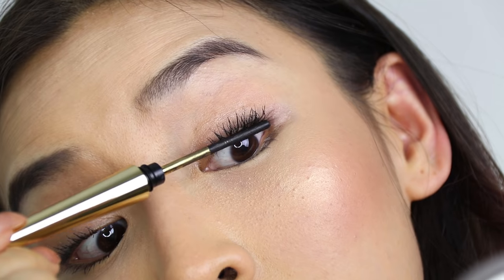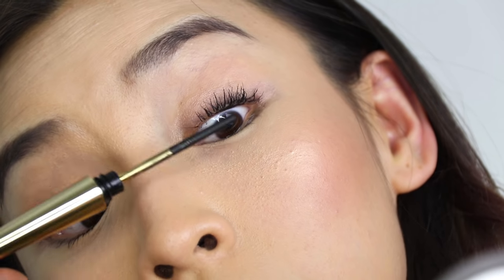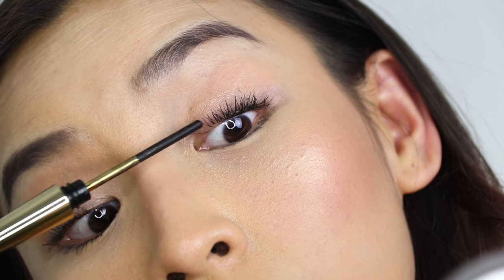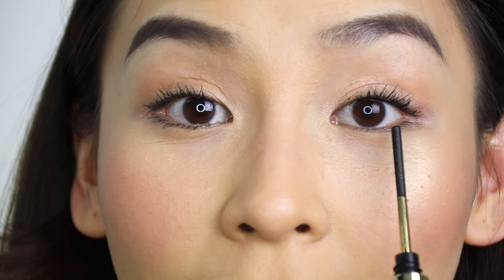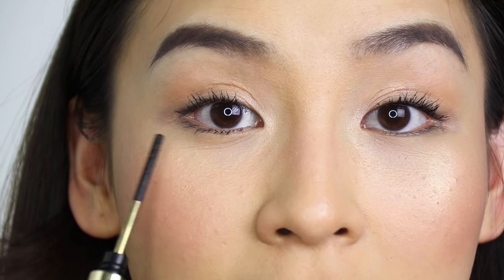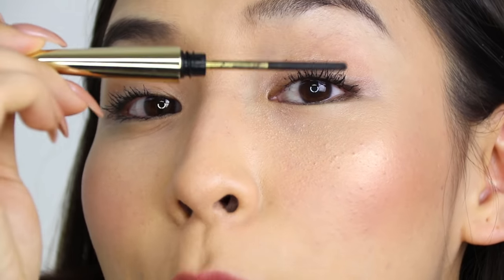What's also really cool is that you can use the applicator to tight line your lash line, like what I'm doing now. I tight lined this eye and didn't do it with the other eye. I just tight lined and applied the mascara really close to the base of my lashes, and it gives me this effect.